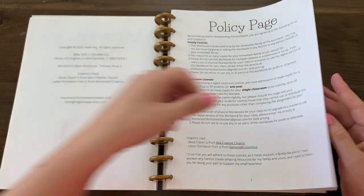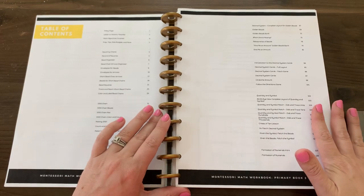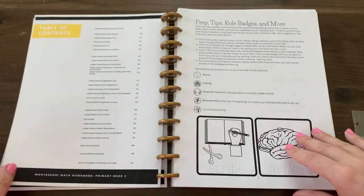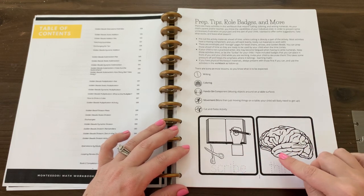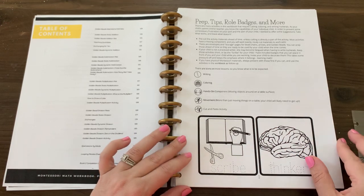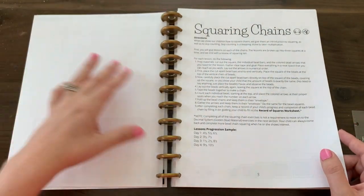As we flip through, I'm just going to stop at the parts where I would set up the workbook before doing the activities with my child. So here we have the table of contents. You can use these roll badges — some children who are ready for higher level math are not the best writers or cutters, so I have some tips on how you can address that situation if that applies.